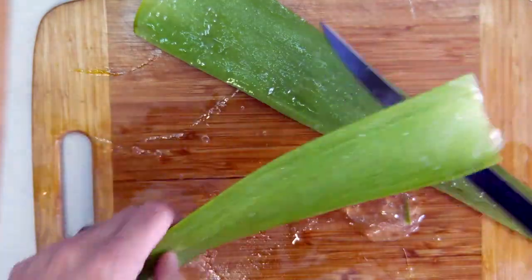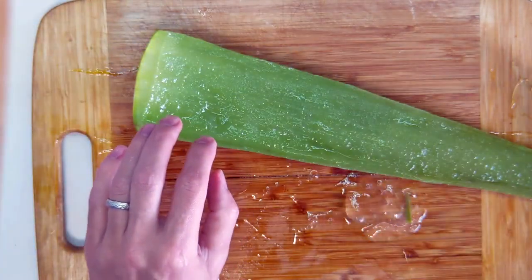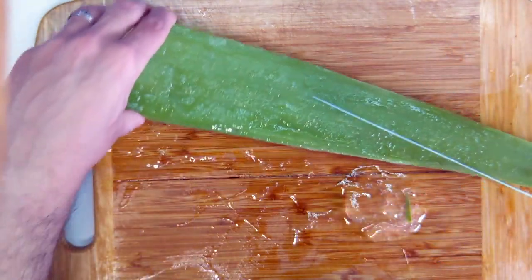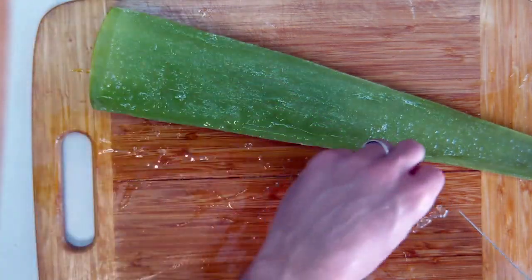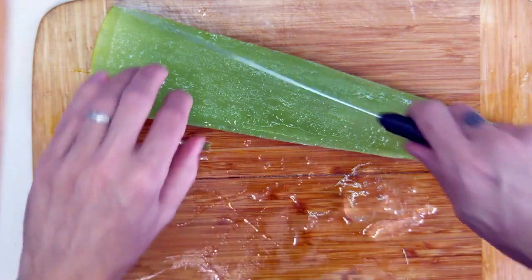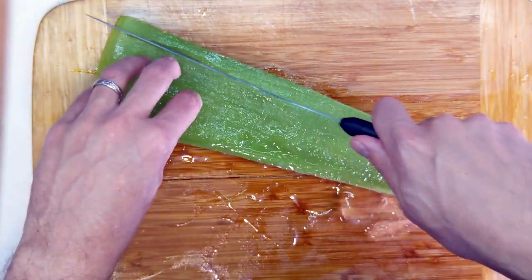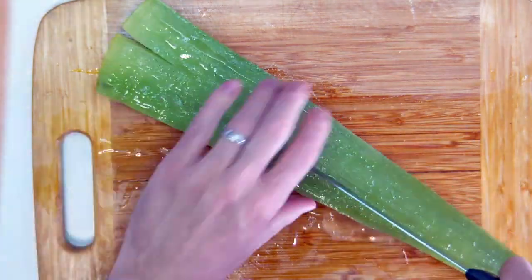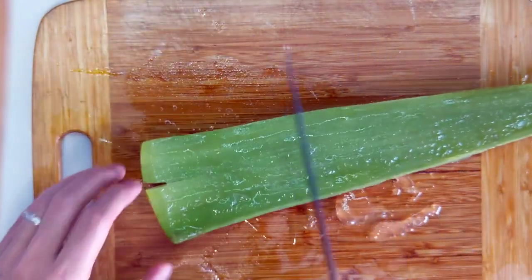Now is the time we're going to score the flesh, just to make it easier to cut away from the other side of the plant. Be very careful because as more aloe vera juice comes out, the work surface can get slippery — you do not want to cut yourself. We'll score it crosswise like this.